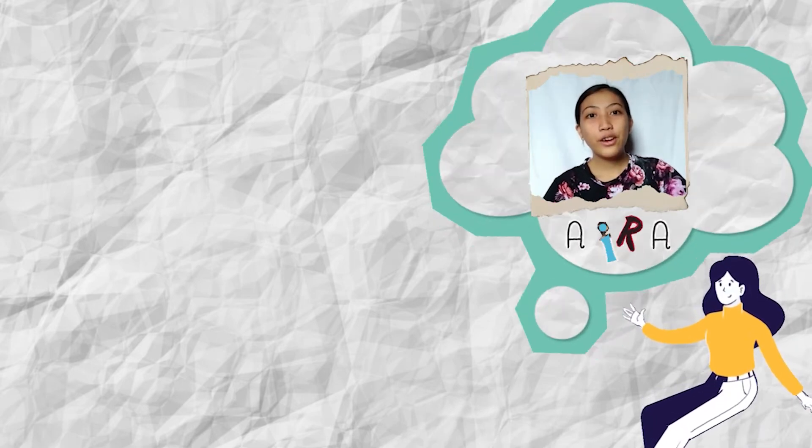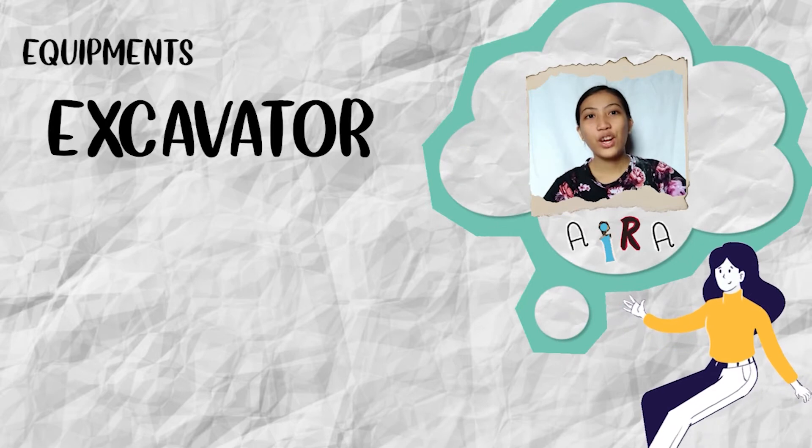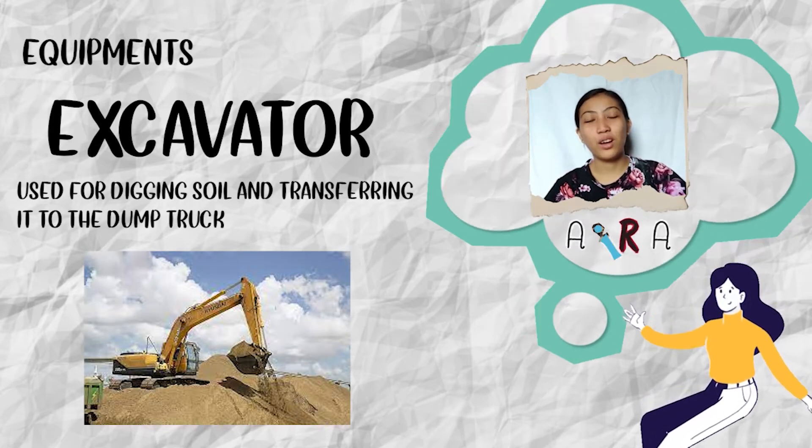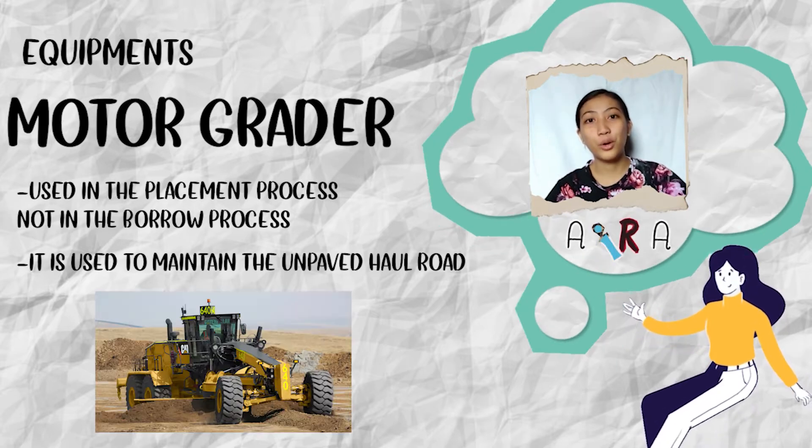Of course, there are equipments needed in performing earthwork. First, the excavator — it is used for digging soil and transferring it to the dump truck. The motor grader is generally used in the placement process, not in the borrow process. It is used to maintain the unpaved road.